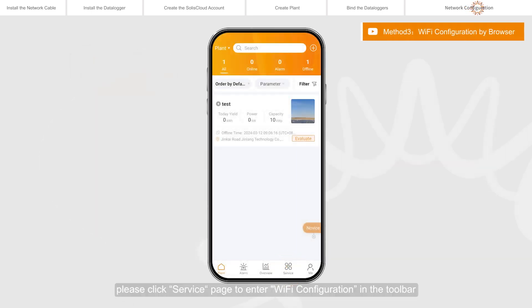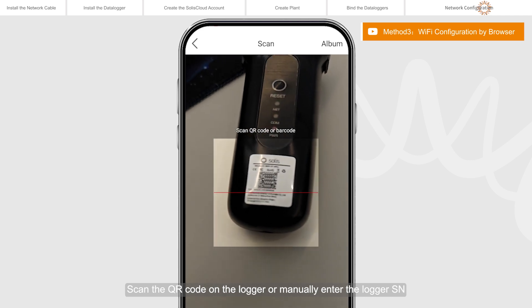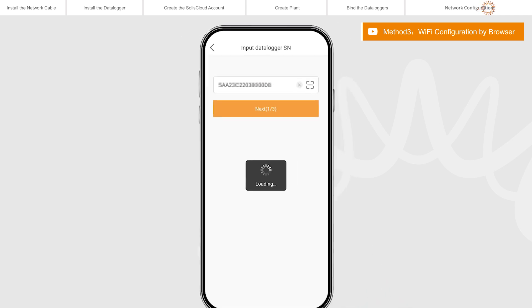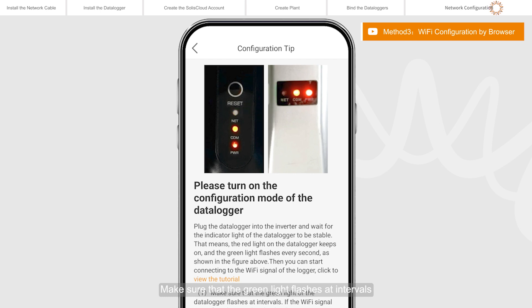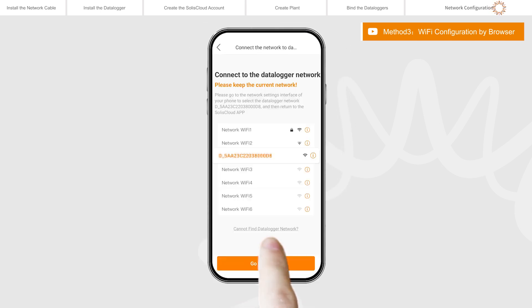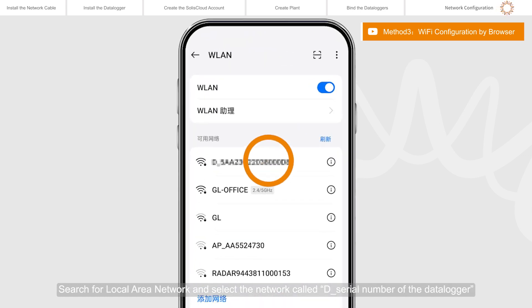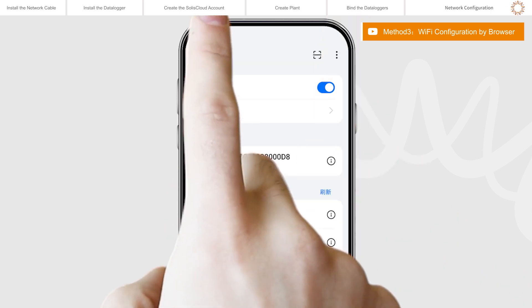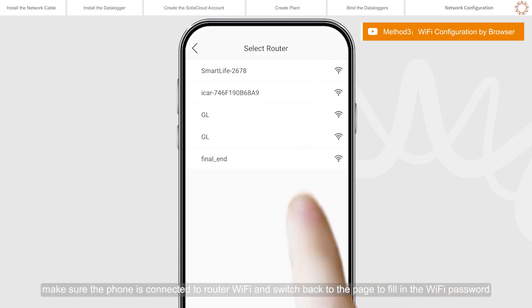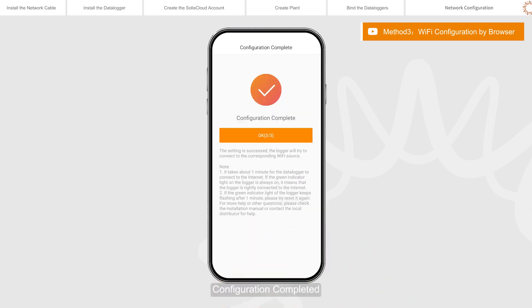Log in to Selyse Cloud. Click the Service page in the toolbar to enter Wi-Fi configuration. Scan the QR code on the logger or manually enter the logger serial number, then click Next. Choose the configuration method and click Browser Configuration. Make sure that the green light flashes at intervals, then click I'm sure it is flashing. Click Go to connect or anywhere on the page to jump to the WLAN settings on your phone. Search for your local area network and select the network named after the serial number of the data logger. Enter the default password 123456789, then return to the app. Click the Expand button, make sure the phone is connected to the router Wi-Fi, switch back to the page to fill in the Wi-Fi password, then move to the next step. Configuration completed.